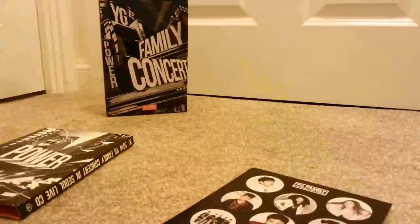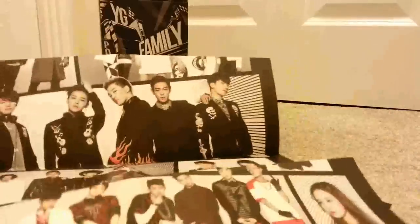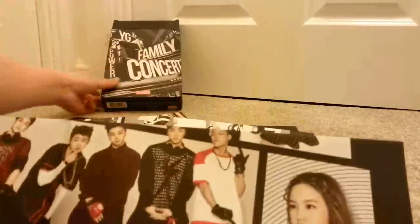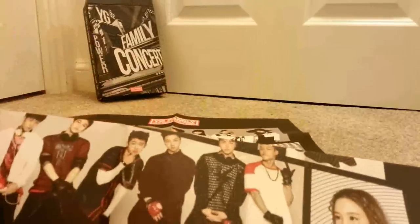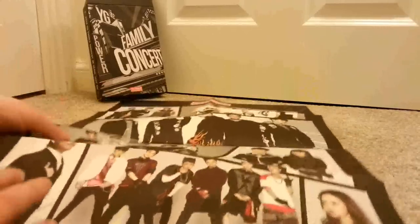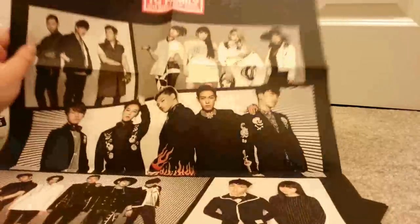I'll do the poster which I really want to put up. In my old house I would have been able to put it up, but my husband's like, 'You ain't putting that up.' To be fair, we've got a nice new house and I kind of didn't want to upset the walls.